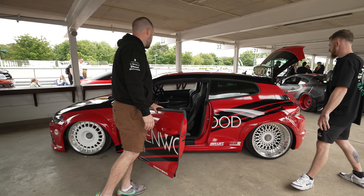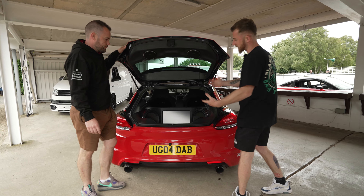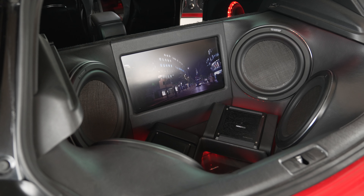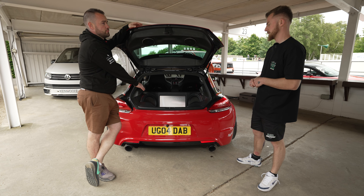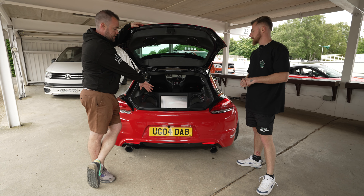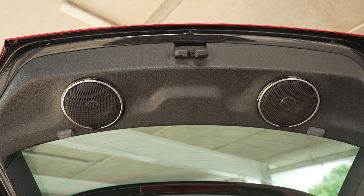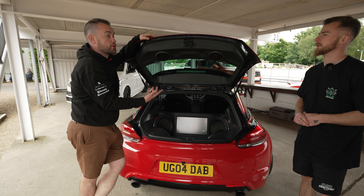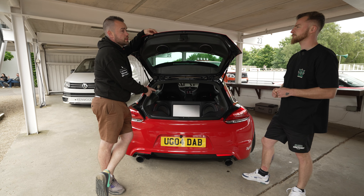Let's move to the boot and see what's in there. So we've got four subs, all in sealed boxes — really punchy but really boomy. Each one's got its own amp, so a lot of power going through them to create the noise that everyone knows. There's also another four-channel amp hidden underneath, which powers these little secret tweeters up here, which is amazing. And then there's another amp underneath powering the doors.